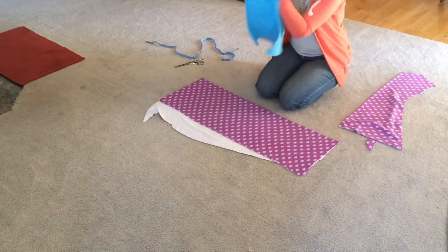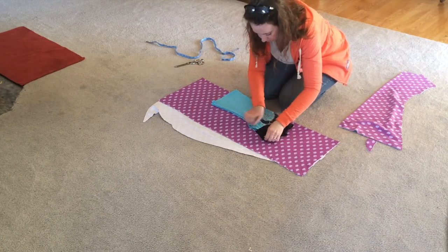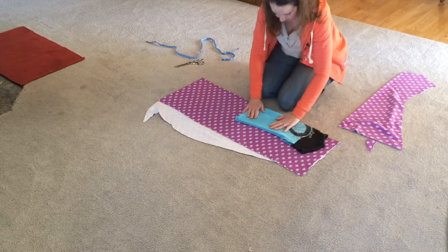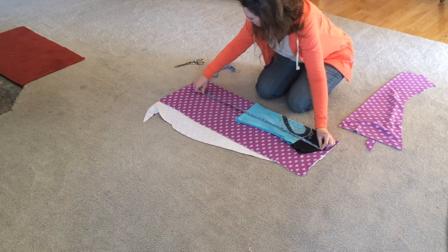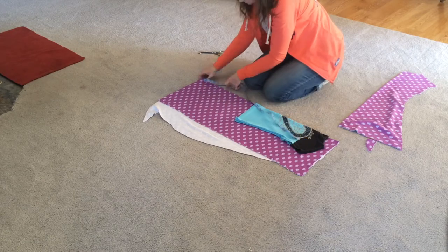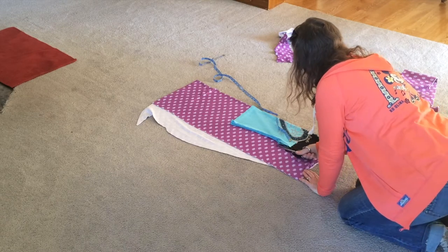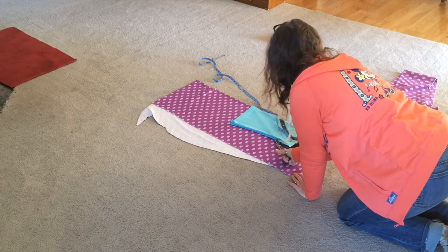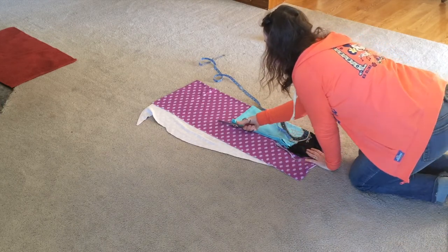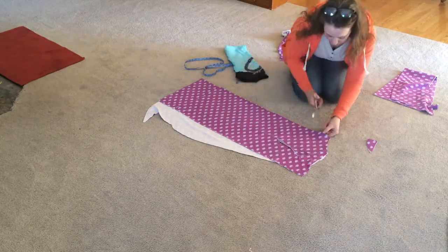Then I refolded the t-shirt so that the front sides are facing and lined it up on the material with the folded edges together. I repeated the same process to cut out the front side of the dress, and I cut a deeper neckline for the front piece.